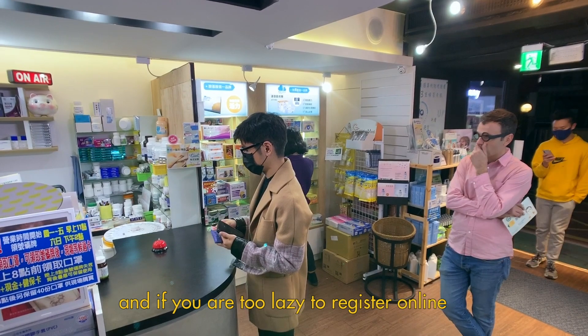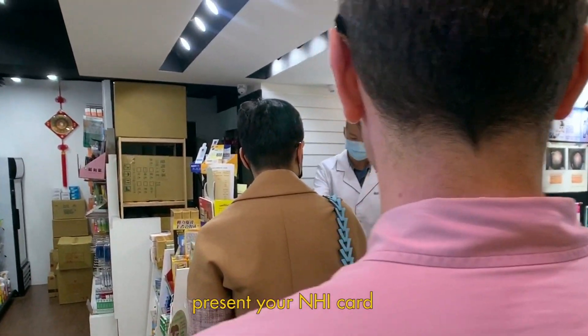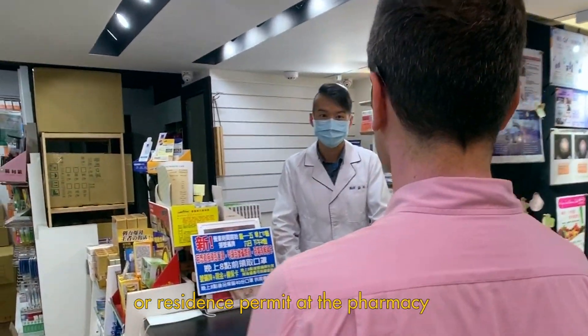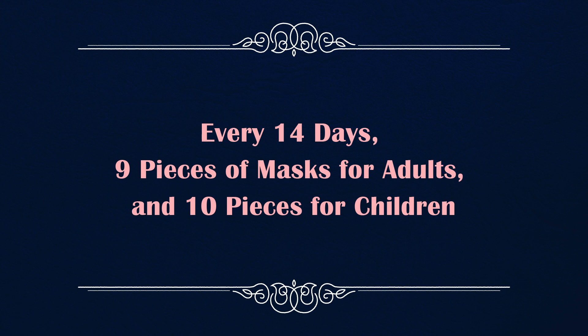And if you're too lazy to register online — like most of us — just get a number, get in line, and present your NHI card or residence permit at the pharmacy. Every 14 days, every adult can get 9 masks, and 10 for children.